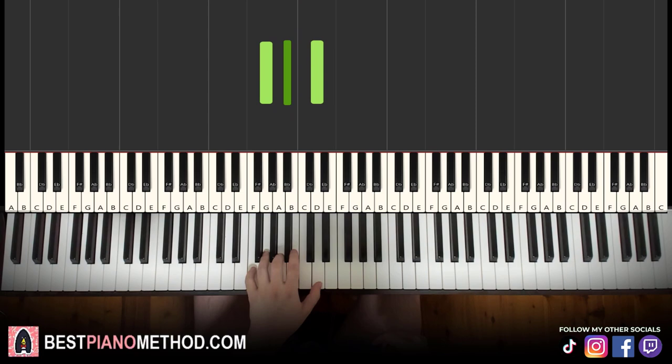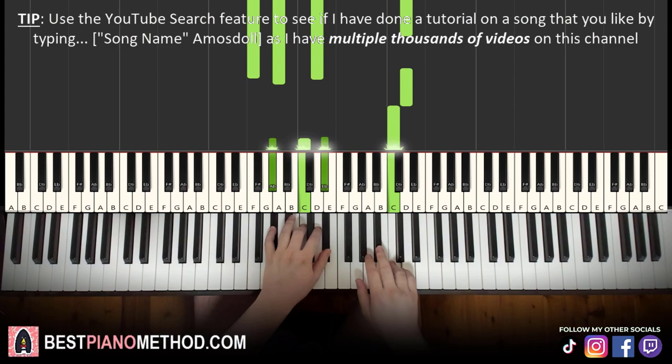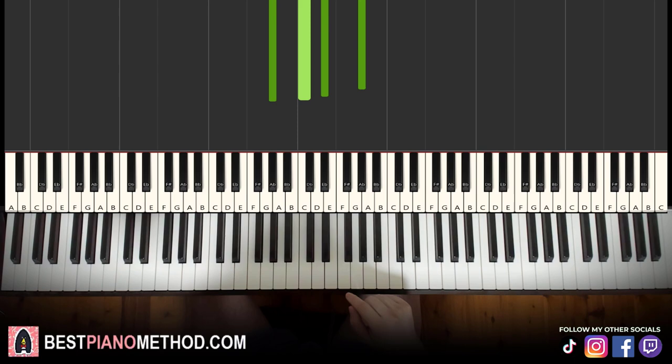Together it goes like this — the right hand starts on D, G minor by itself, right hand continues, and then it pauses there. The second part is actually exactly the same as the first part, so you repeat it again. That's the second part, exactly the same as the first. So that's easy — first and second part are the same.